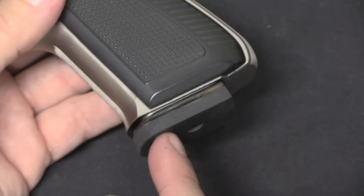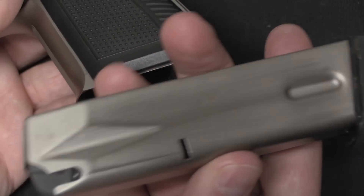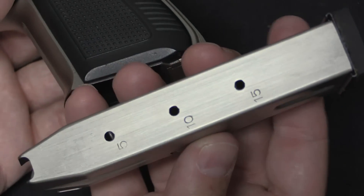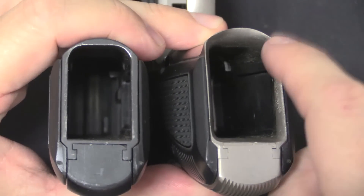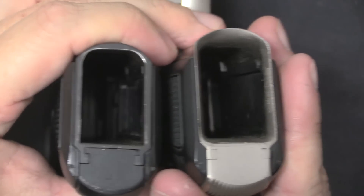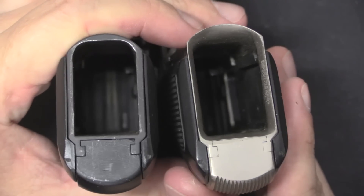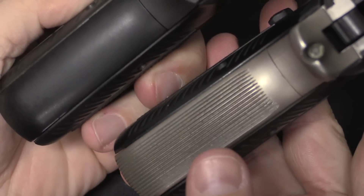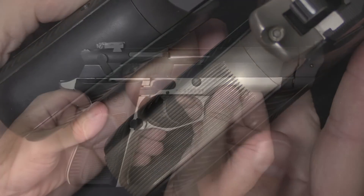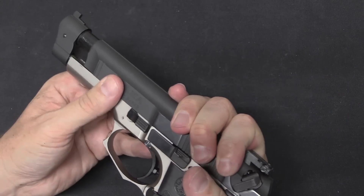A rubber base pad has been added to the bottom of the magazine as a buffer since you'd be dropping it for quick reloads. This is a 15-round capacity, the same whether in 9mm or 7.65 Parabellum. The magazine well has been beveled — not a lot, but enough to help funnel magazines in a little bit quicker compared to the squared-off well on the military M82. Serrations have also been added to the back strap of the grip, where the M82 was just smooth.